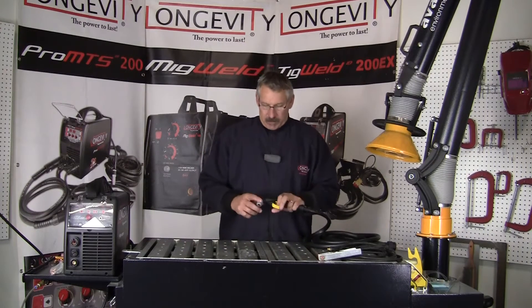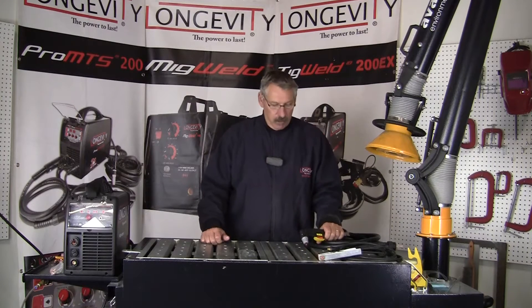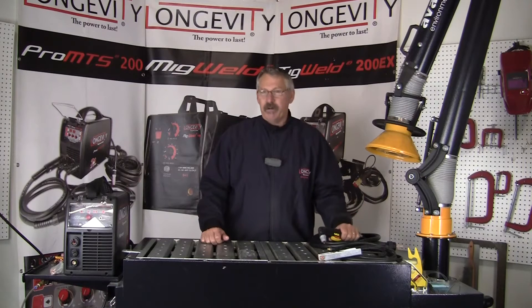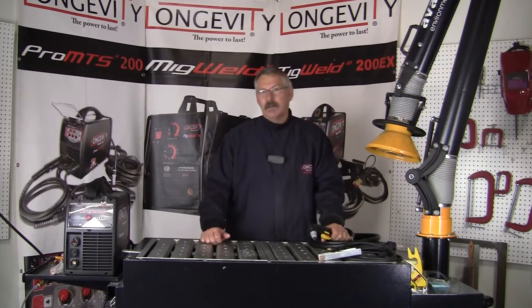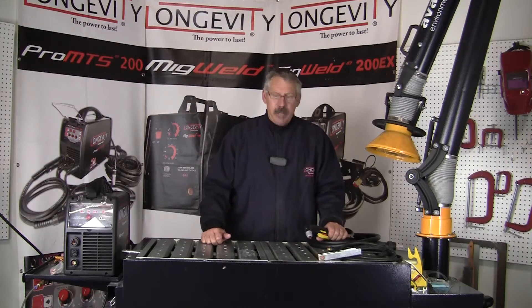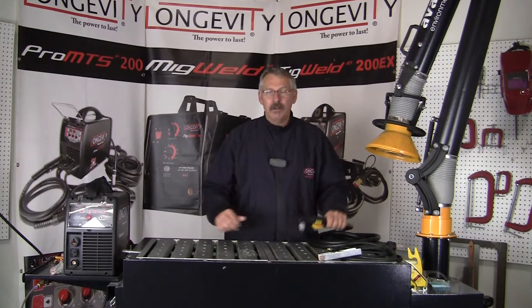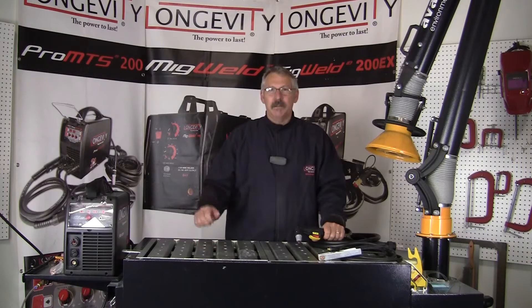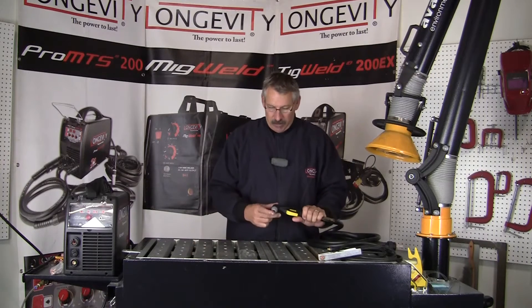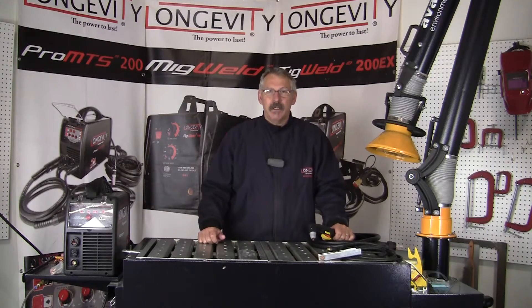When we're cutting with this, we're cutting at about 25 to 50,000 degrees, and that is way, way above the molten state of all metals — gold, silver, aluminum, iron, steel — anything that will conduct electricity. You're way above all the molten temperatures of all these materials, and that's why the plasma arc cutter can cut so efficiently through all of them.